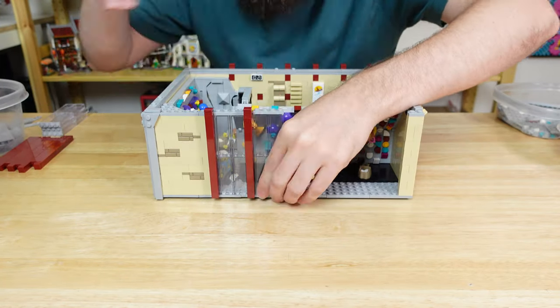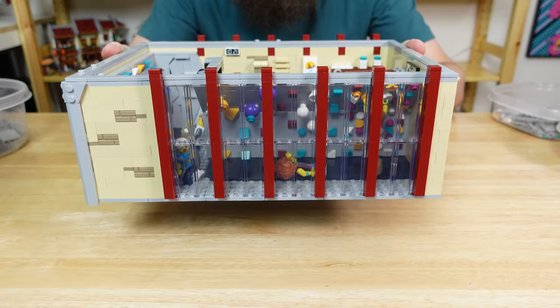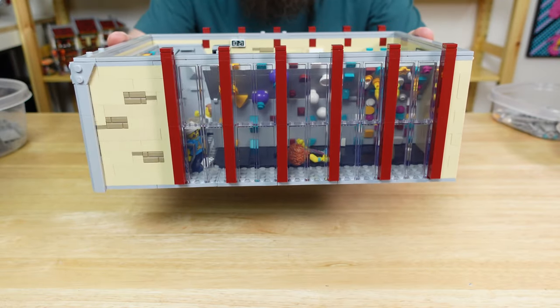I'm continuing the red columns up from the first floor and using clear bricks in between them. This section turned out great, and it gives us a great view of all the details inside. It will also help entice the passing pedestrians down below to come up and buy a day pass.